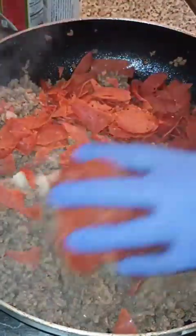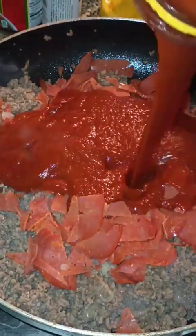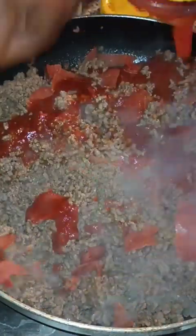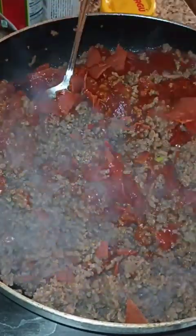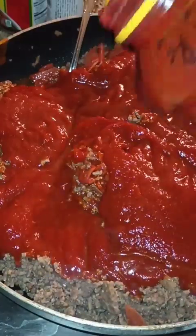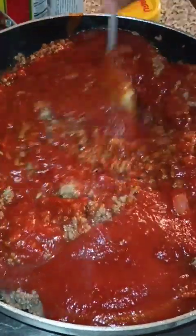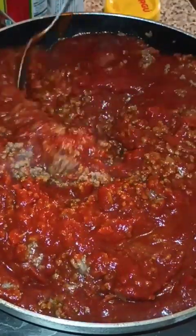Drain your ground beef after it's done cooking. Add your pepperoni, your tomato sauce, your diced tomatoes, your garlic powder, onion powder, salt and pepper, Italian seasoning, and basil seasoning.